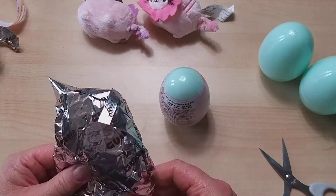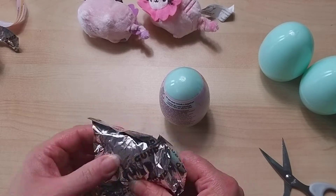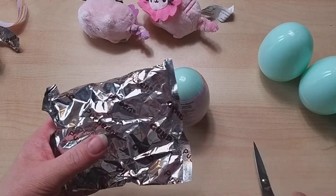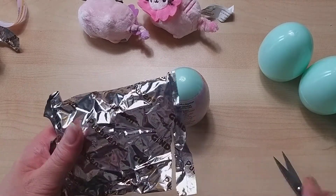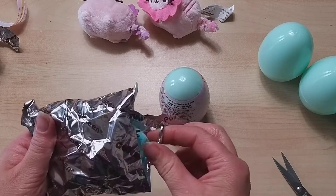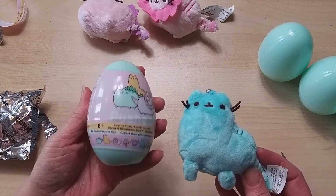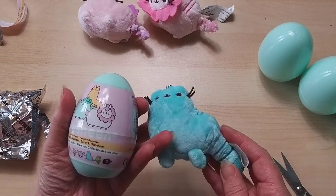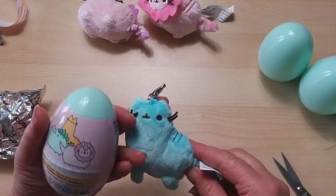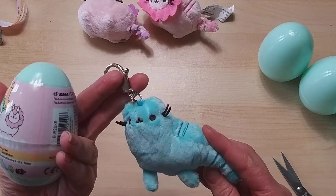I can feel the tail — it feels like it's got quite a long tail. The keychain's at that end, so be careful when undoing these, slicing near the top so you don't cut the item. And it's a different one again! It looks like it's got a really long neck, with little flippers — oh he's so cute. Love the colour!